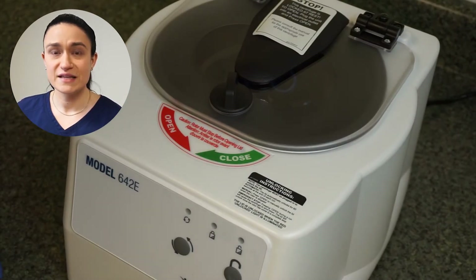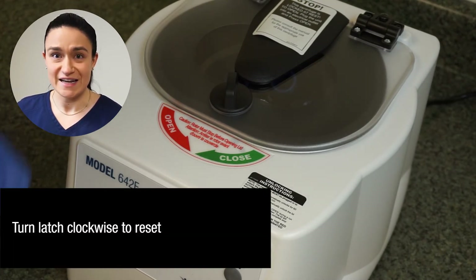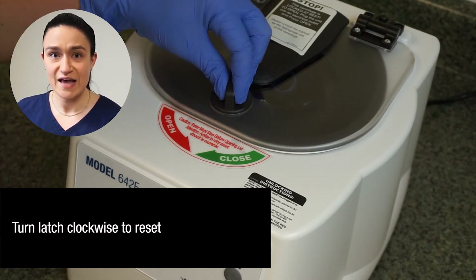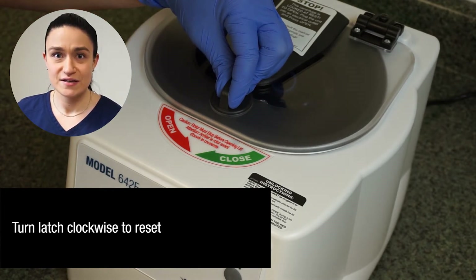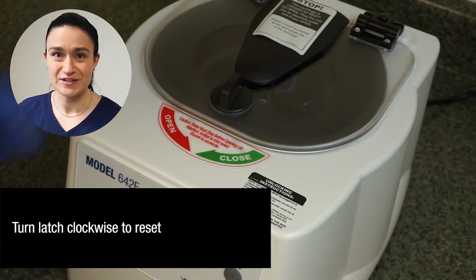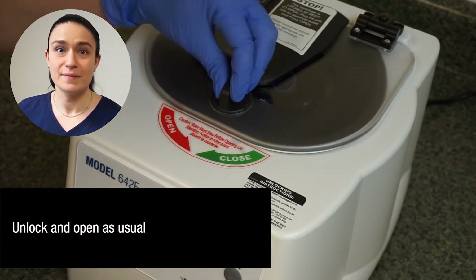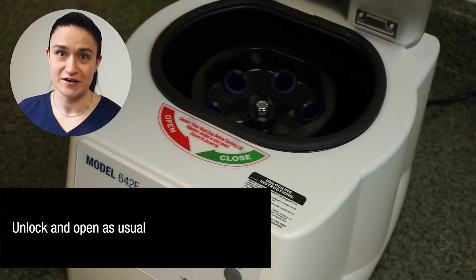If the lid will not open even though it is unlocked, you can try resetting the latch. To do that, press the lid latch down and turn it slightly clockwise, making sure that the latch is now perpendicular to the edge of the lid as shown on your screen. Then try to open the lid as usual by turning that latch a quarter turn counterclockwise and lifting the lid open.